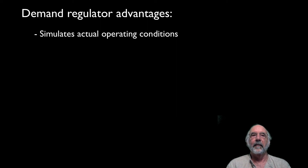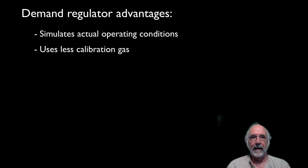Another advantage with the demand regulator is you will use a lot less calibration gas, as a hundred percent of the gas is used to calibrate the sensor. The positive pressure calibration delivers a portion of the gas to a flow meter, which is then just exhausted into the room. I would estimate that I probably get at least twice as many calibrations out of a tank of gas using the demand flow regulator, plus using the demand regulator is just a whole lot easier.